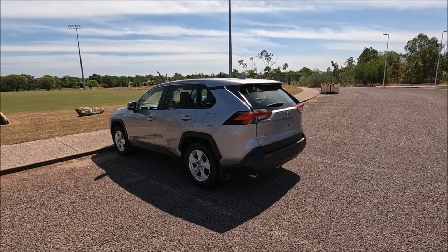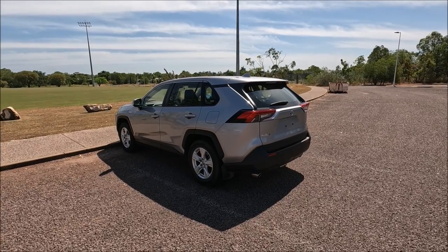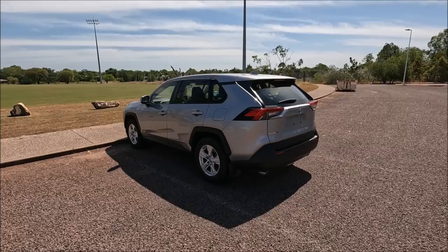Hello guys, welcome to another Ross Perry Productions video. In this video I have a 2021 Toyota RAV4 and I'm going to be showing you where the standard toolkit is, the jack, and the jacking points are on the car.